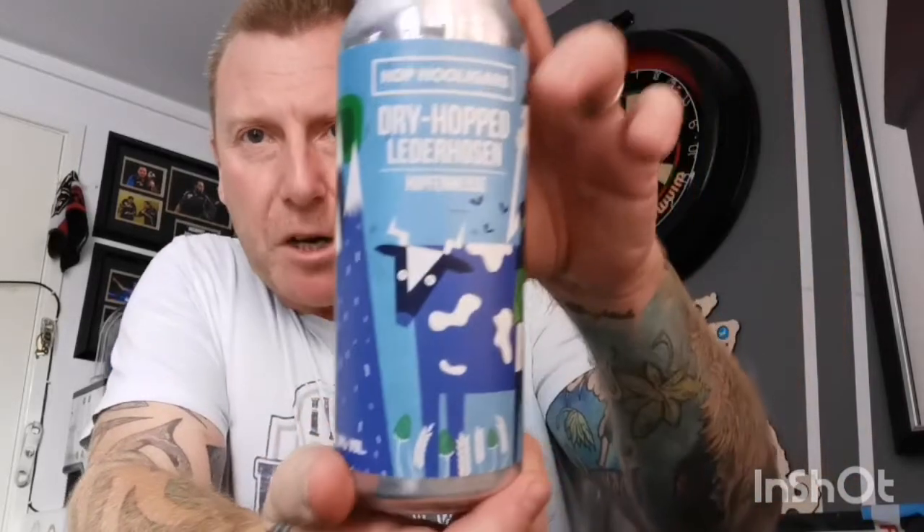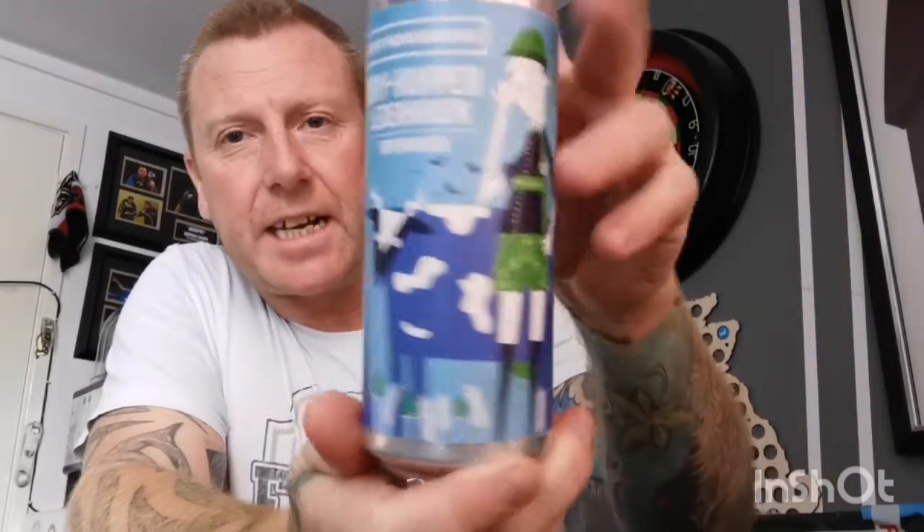Welcome back everyone to another beer review. Tonight's beer is one that Dean kindly sent me — it was part of a beer swap we did. I've never had anything from these guys before, never heard of them to be honest. It's a style I tend to like and this is obviously a twist on it. This is from Hop Hooligans and they're from Romania.